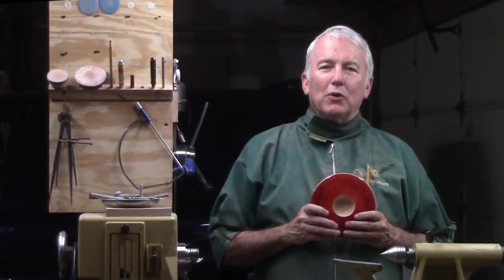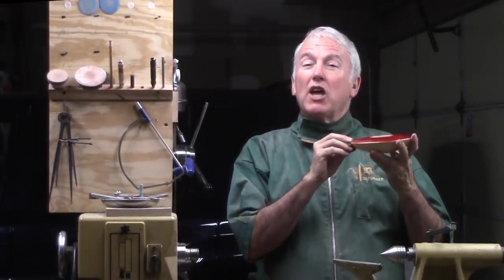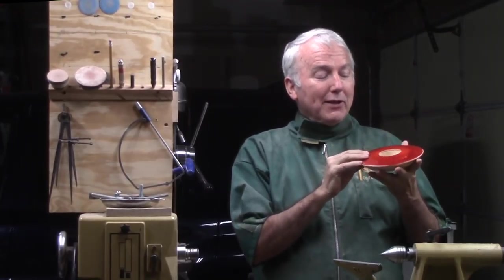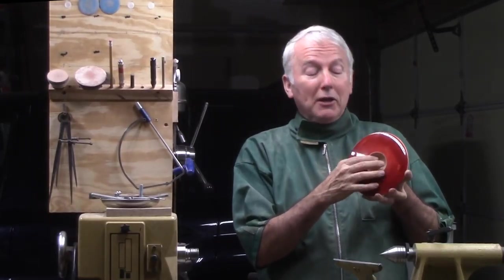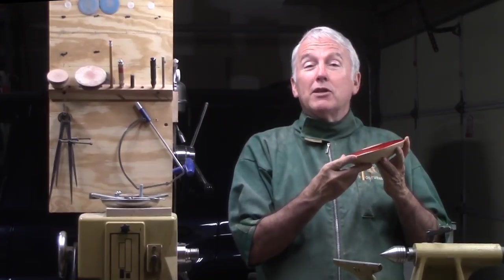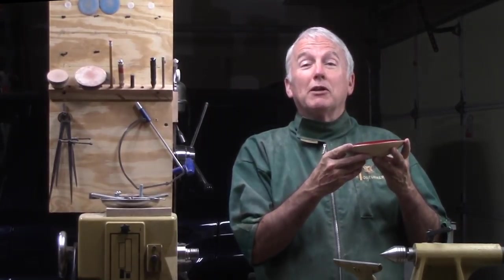Hi, Alan Stratton from As Wood Turns. I have been meaning to make one of these bowls for a while. I'm not sure exactly what to call it, so I am going to call it a smallmouth bowl. Because it has a wide rim, but a very tiny little bowl and a very tiny little base, which means it cannot hold anything — which means it should be quite valuable, because value is inversely proportional to utility.